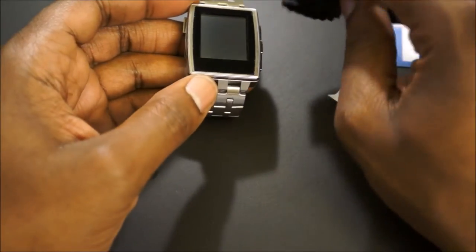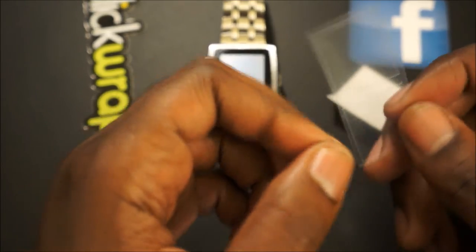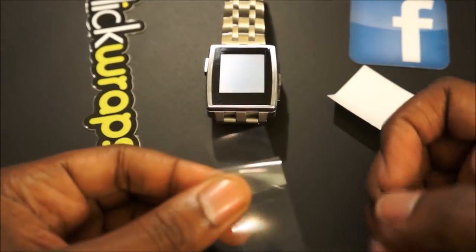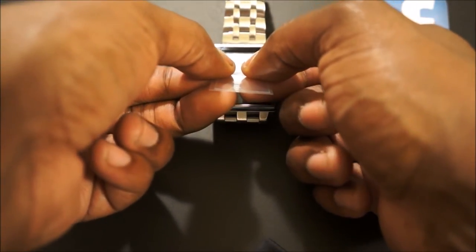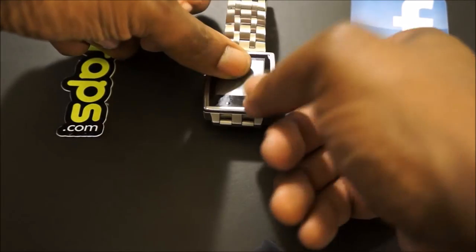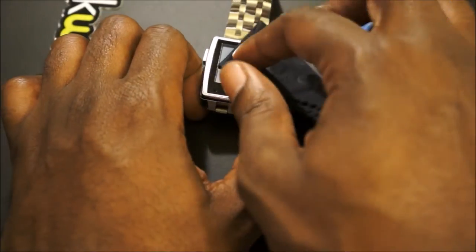Now on to the screen protector. I'm going to peel this off and do the same thing I did with the skin — peel the front edges off so I can apply it without placing my fingertips on it. I'll stand up for this one. Just go ahead and get it inside that square right there, and once you get it lined up you can hold it down and apply the rest. It still landed in the square perfectly, so just go ahead and smooth it out and get the air bubbles out.